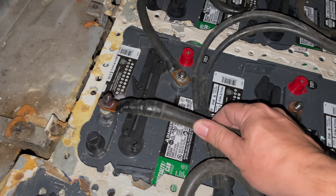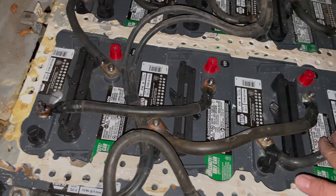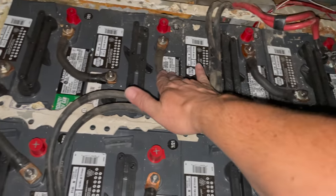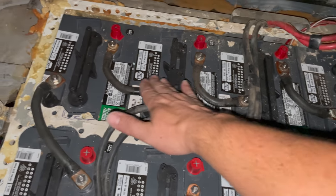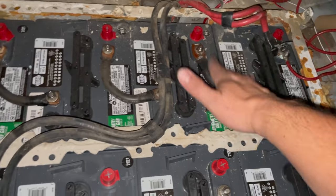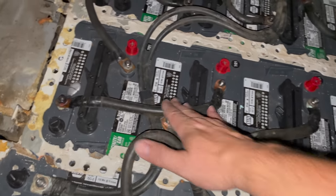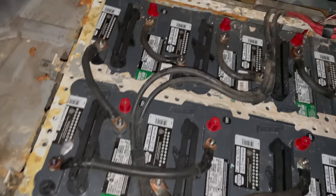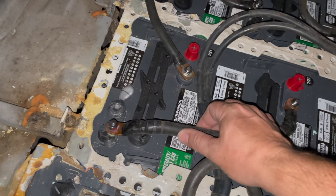This cable is really hot. It's really the only one that is that way, so I'm not sure why that cable got hot — though I guess there are a couple others that are hot as well. It seems to be only three of them that got hot, but it looks like I melted the terminal right off of this battery right here.